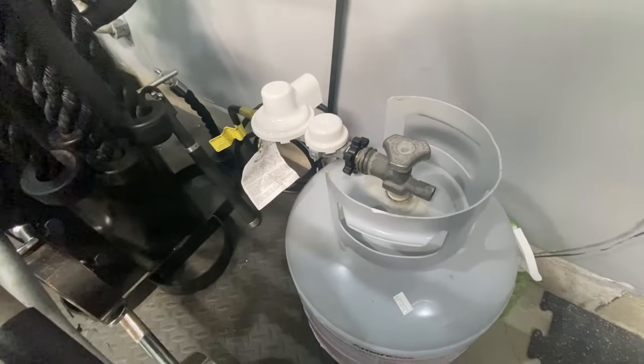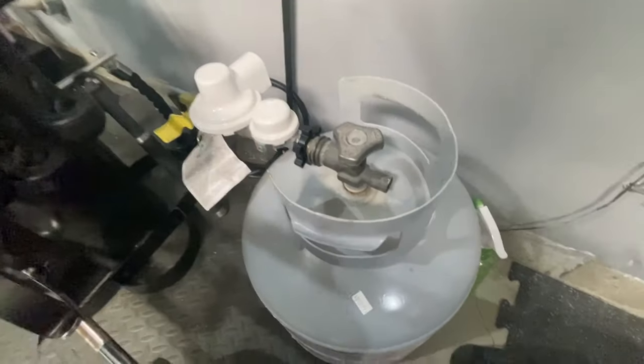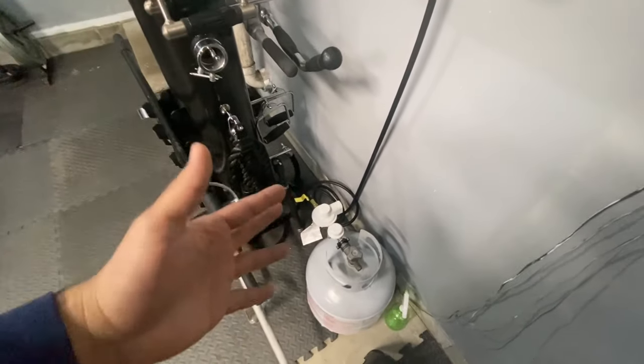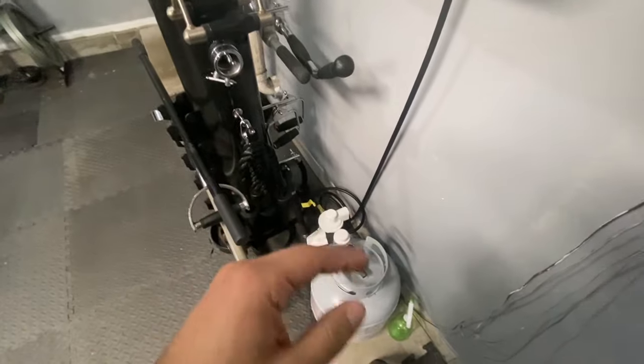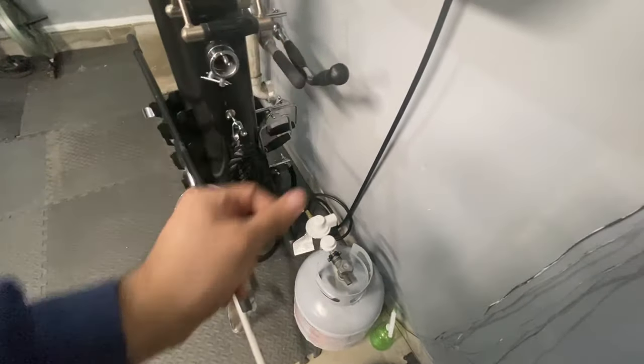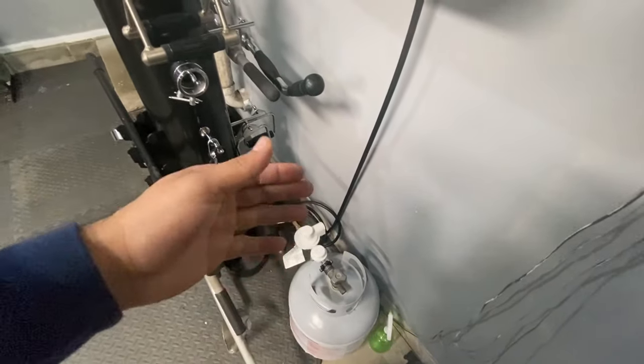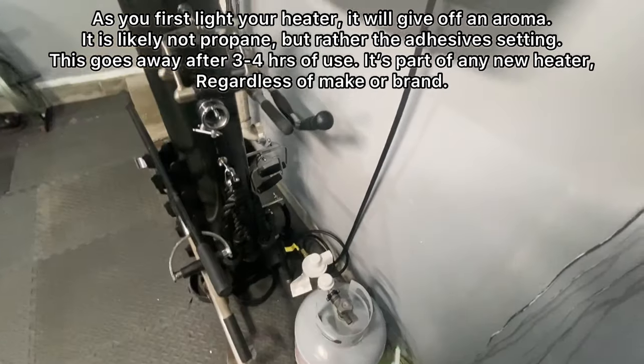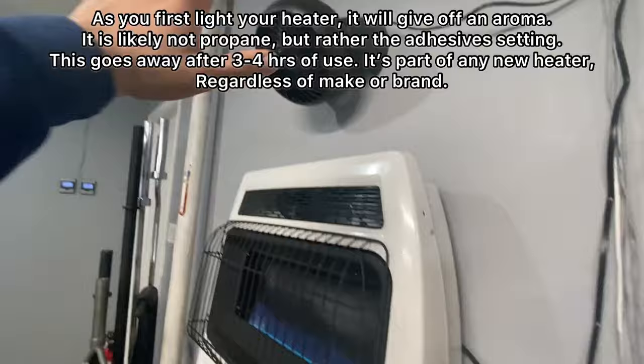I keep a little bottle with water and soap to check for leaks every time I connect a new tank. When it comes to leaks, you'll smell it — it smells like really rotten eggs. It's a smell you'll be able to spot immediately, especially when changing tanks. Once you get that smell, you'll never forget it.